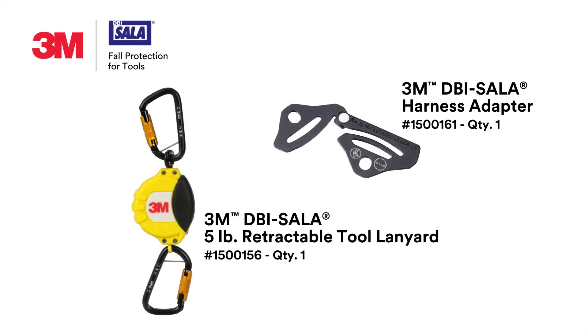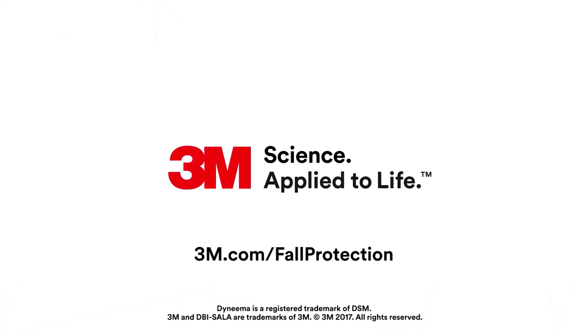Keep your tools safely connected with a lightweight, convenient 3M DBI SALA 5-pound retractable tool lanyard. Visit 3M.com/fall-protection to learn more.